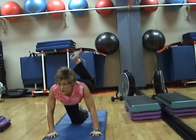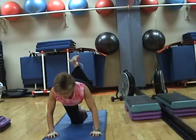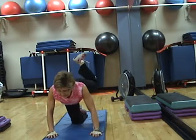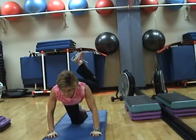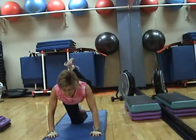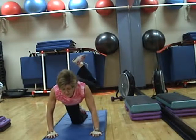Hold. Four, three, two, one. Take it out to the outside and then back to center. Slow and controlled. Don't go fast. Last one.